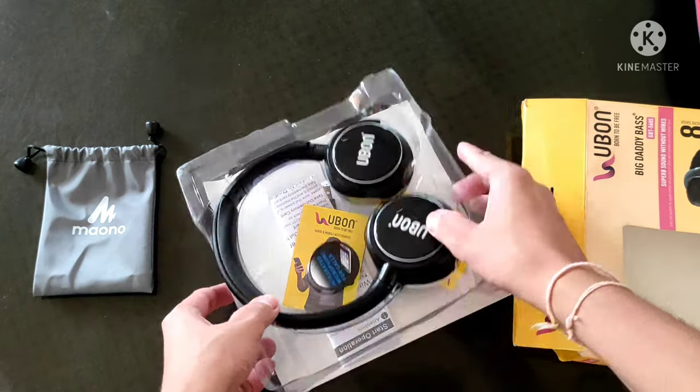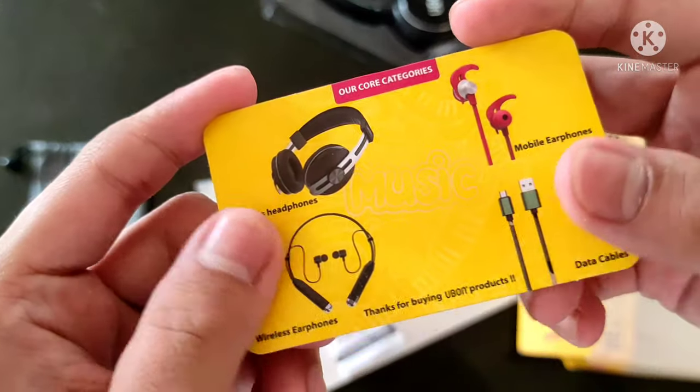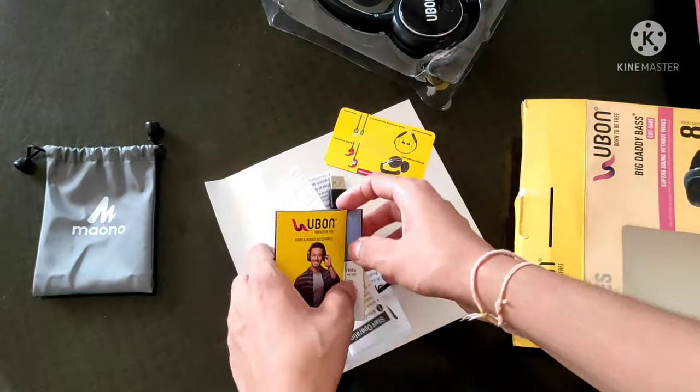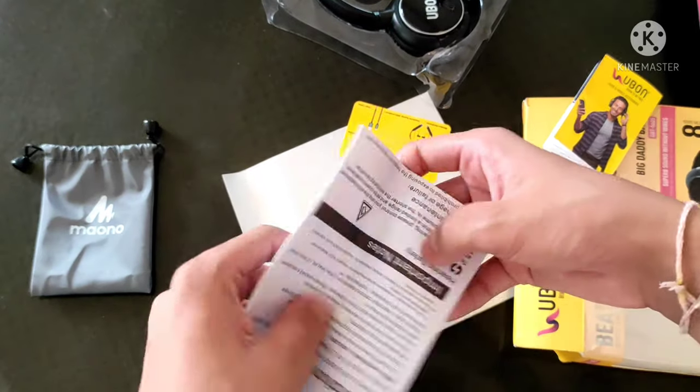Inside the box, here is what looks like an accessory card, the Ubon catalog for wireless headphone and mobile earphone, as well as the user manual.